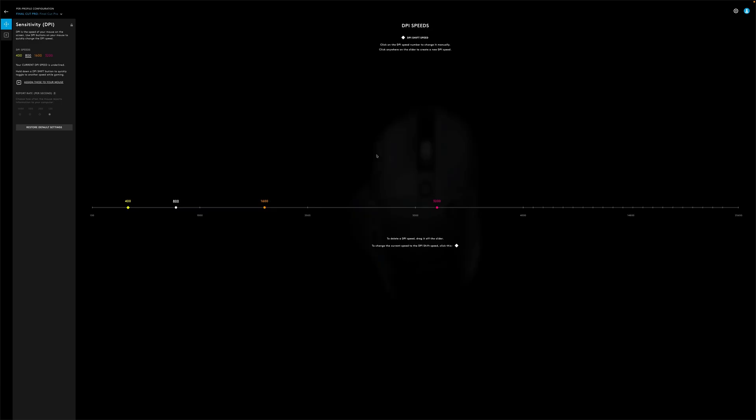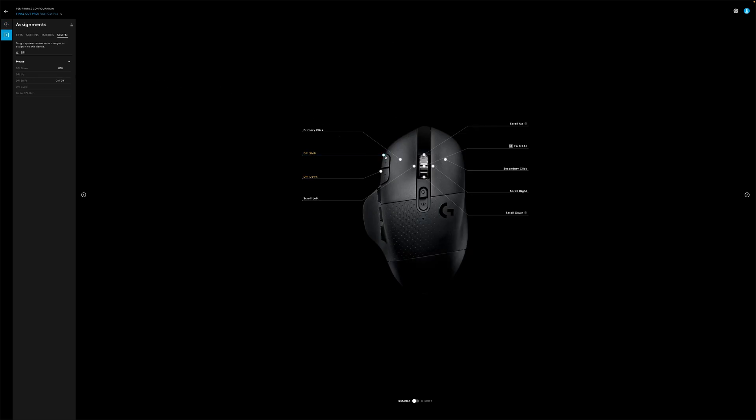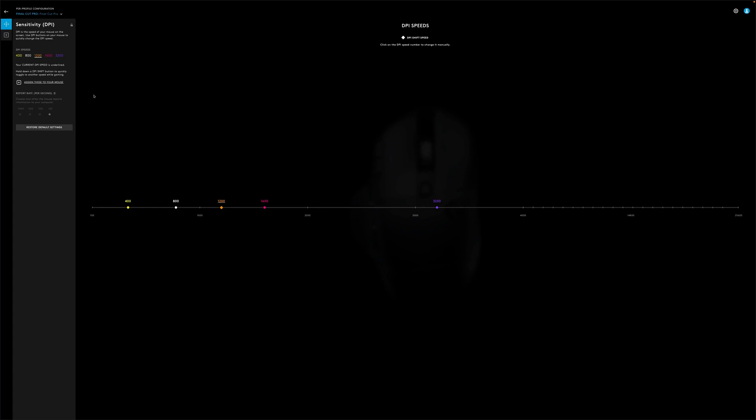One of the things you can do here is adjust your DPI sensitivity. You'll see a line graph displayed that goes from 100 all the way up to 25,600 — that is your DPI speed range. You have a couple of DPI speeds already set up and you can add a total of five DPI speeds at a time. If you want to quickly change to a preferred DPI speed while gaming, you can assign that as your DPI shift speed and map the DPI shift function to a button on your mouse. For greater accuracy you can adjust the report rate, which controls how often the mouse reports information to your computer. The higher the number the more accurate, but it will drain your battery quicker. Since we're using this mouse for productivity we have ours set to 125, but for gaming you might want a higher report rate.